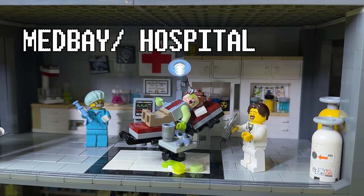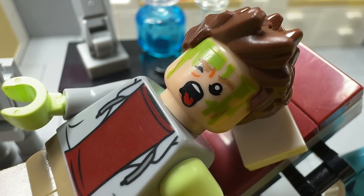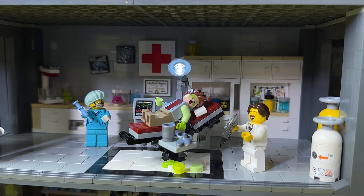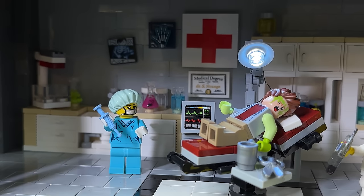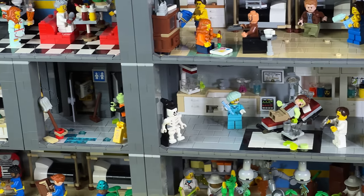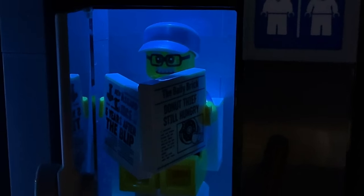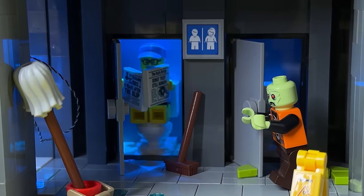This is the second floor and here we have the medical bay — some kind of hospital where you can take care of all your medical problems. This guy is suffering from severe radiation burns and he's turning green, so I think he needs to amputate that arm. In here we have everything needed to keep them healthy and alive: medicine, surgery equipment, and a heart monitor printed tile. We also have this medical degree for Dr. Strange. Next to the med bay in the hallway we have the bathrooms, which are dark and scary — there's even a zombie there, and someone didn't finish mopping up the radiation on the floor.